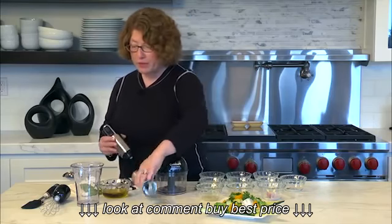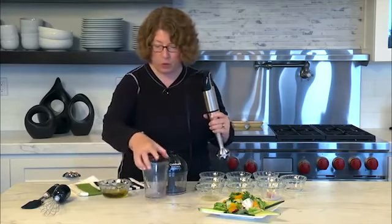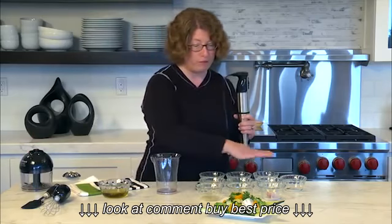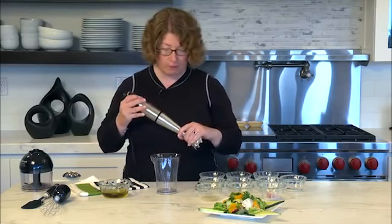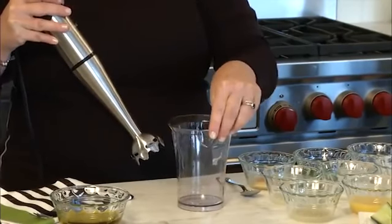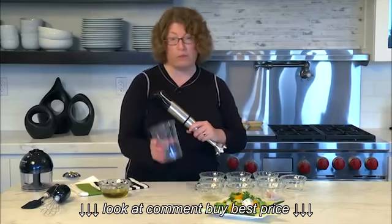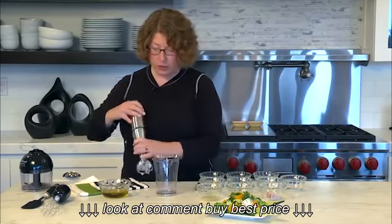Now I'm going to show you how to use the beaker that comes with the handheld blender — we're going to make a beautiful, fresh, and refreshing dressing for this lovely salad. The beaker has lots of great measurement markings on both sides, and I use it for measuring in other recipes too, so keep that in mind.